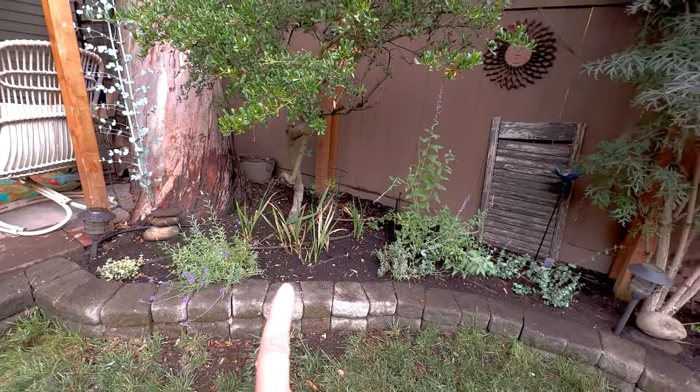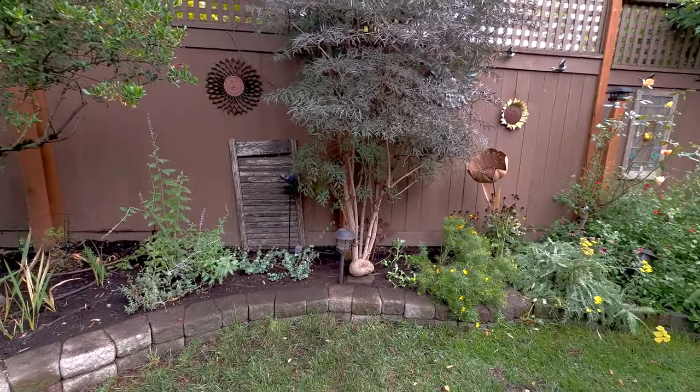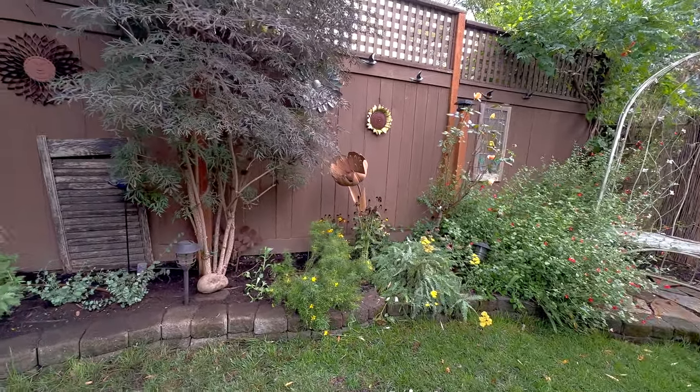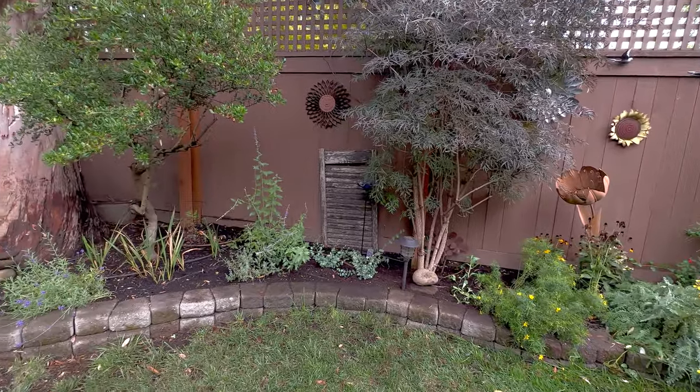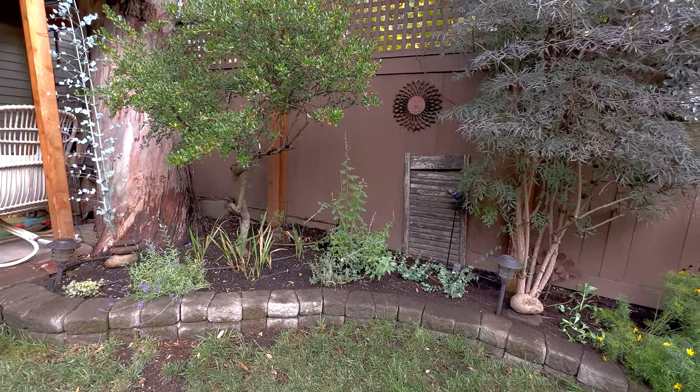I went ahead and cleaned all this up — it looks so much tidier now. Yeah, things are going dormant, it's that time of the year, but I'm glad to get those things in the ground. Thank you guys for watching, see you in the next one!